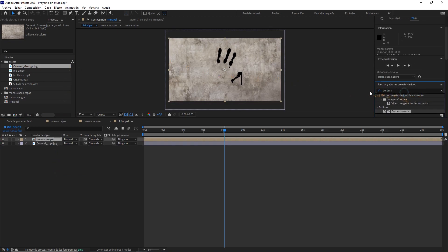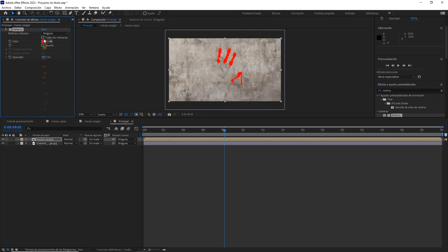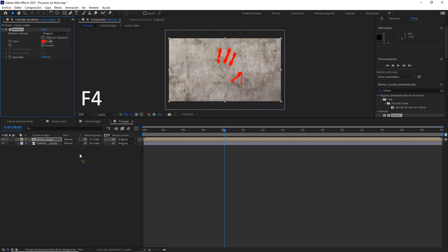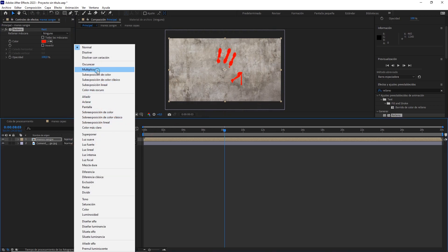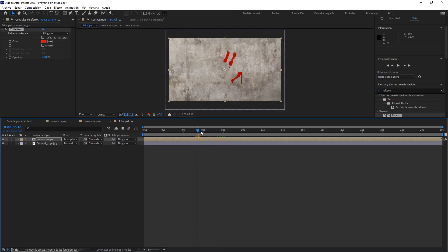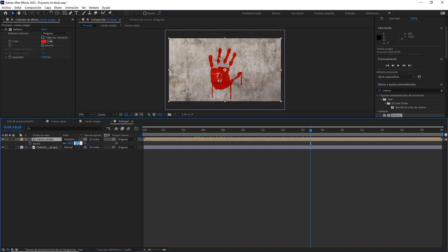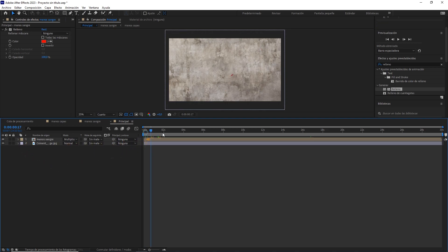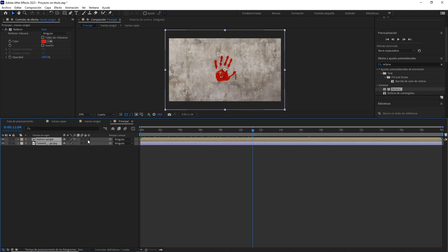A esta composición le ponemos un relleno de color rojo. Ahora con la tecla F4 desplegamos los modos de fusión y la ponemos en multiplicar. Seleccionamos las dos capas y si nos aparece el icono de 3D, con F4 lo desplegamos y lo activamos.